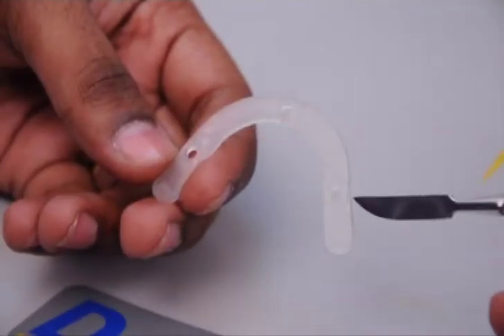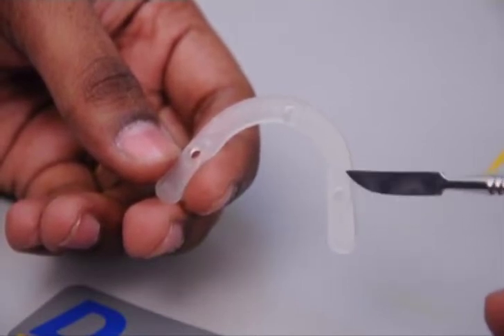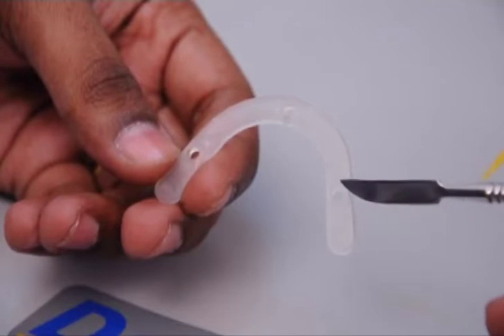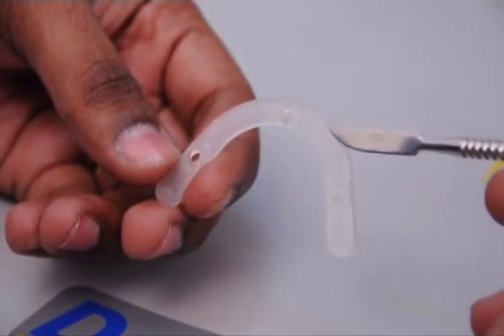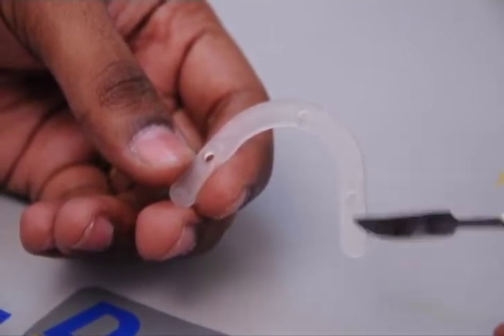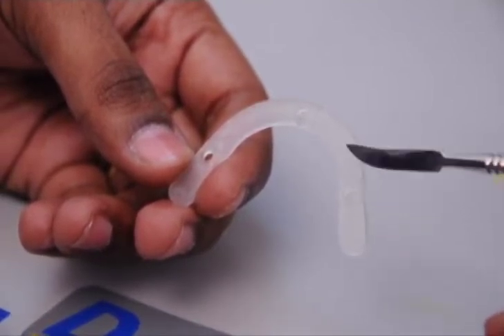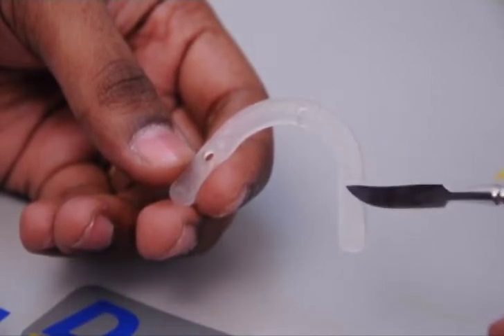These are the plastic bite rims, also called as the spacers. They solve two purposes: one, they provide space for the attachment of the tracers, and the other is, as the name suggests, they are plastic bite rims. So it is with this that we can verify whether the upper and lower denture bases are coming into approximation or not.